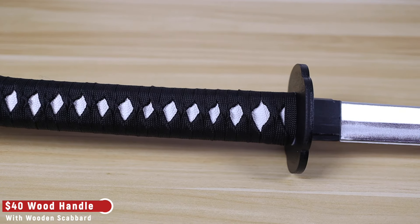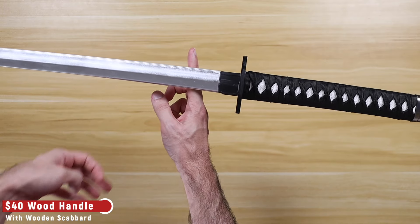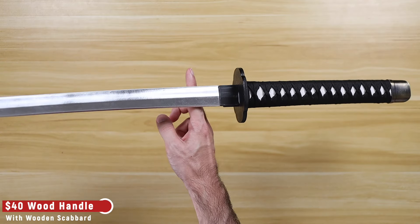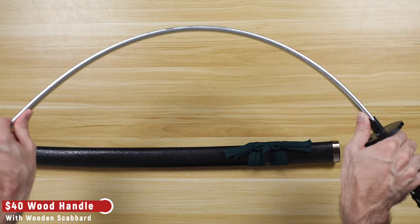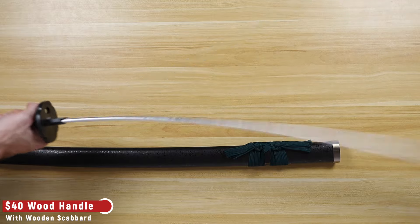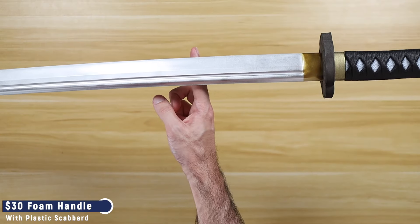However, the katanas with the wood handles have a thinner foam blade, which makes them a lot more nimble since the balance point is a lot closer to the hands. But the thinner blade also makes it more floppy when swinging it around, so if you need these for a choreographed stage performance, I would choose the all-foam version over the version with the wood handles.